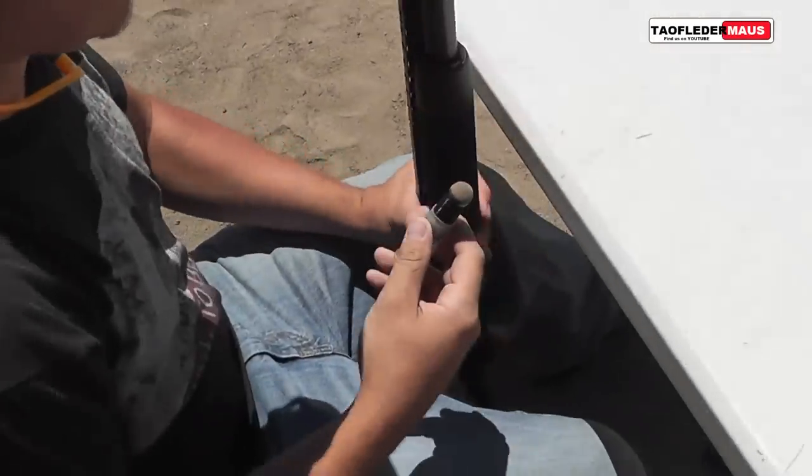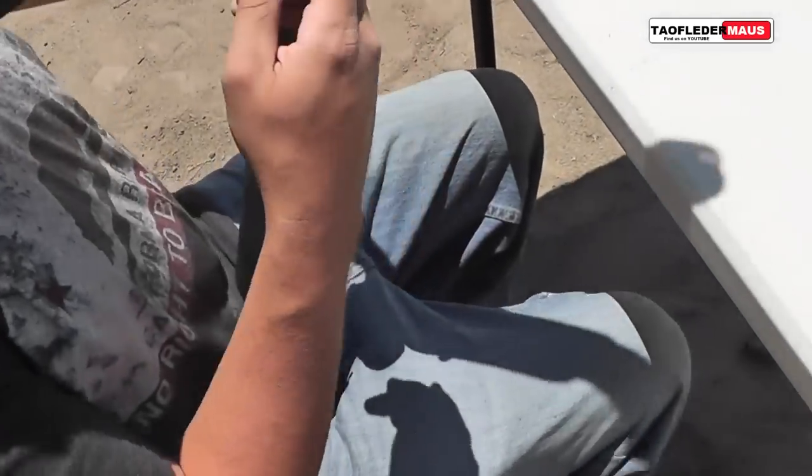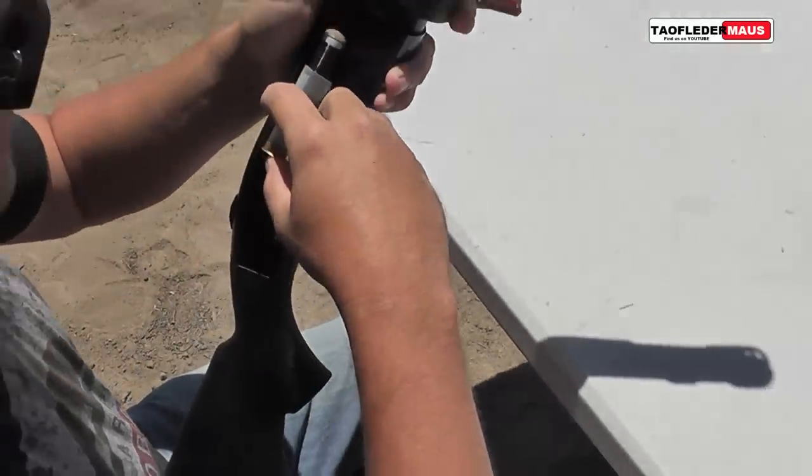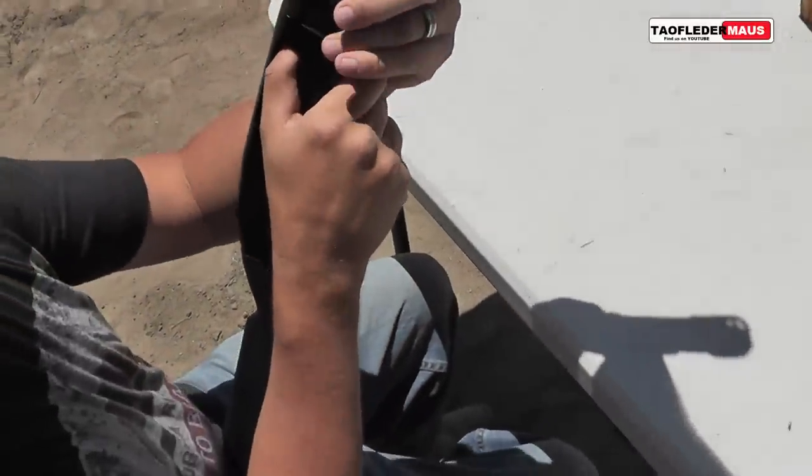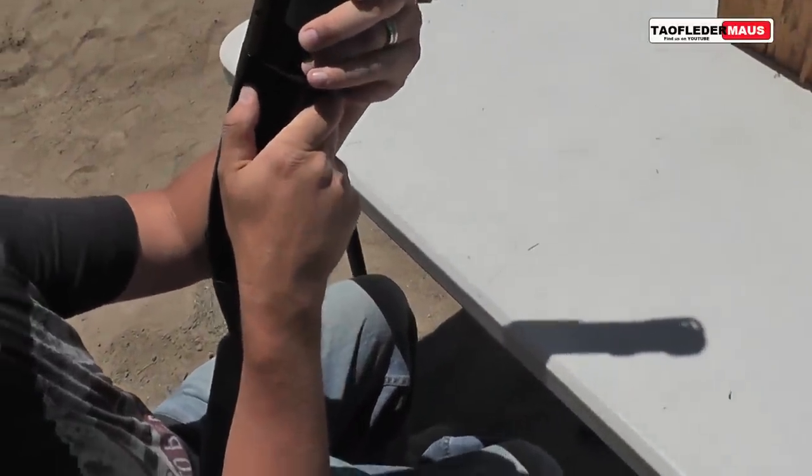When you shoot it, it's supposed to separate from that black sabot and the round will fly by itself. But as you saw in my titling, this is a failure analysis, so we're going to try to figure out what went wrong with this round.